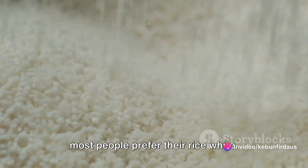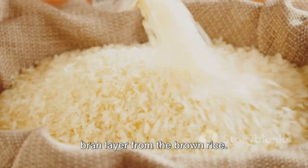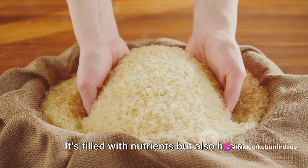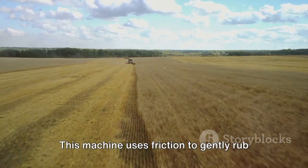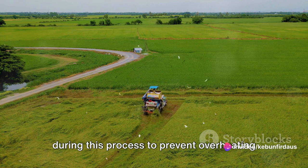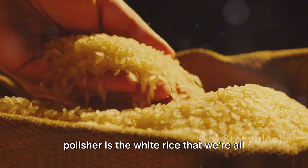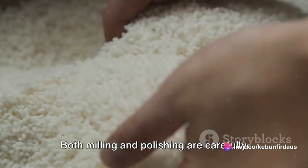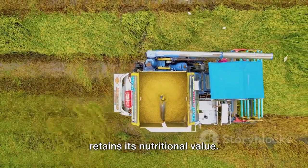Though brown rice is perfectly edible, most people prefer their rice white — and that's where polishing comes in. Polishing removes the bran layer from the brown rice. This thin coating gives the rice its brown color; it's filled with nutrients but has a distinct taste not everyone enjoys. The rice goes through a polisher, which uses friction to gently rub off the bran layer without damaging the grain underneath. The rice is often sprayed with water during this process to prevent overheating. What emerges is the white rice we're all familiar with — clean, shiny, and ready to be cooked.